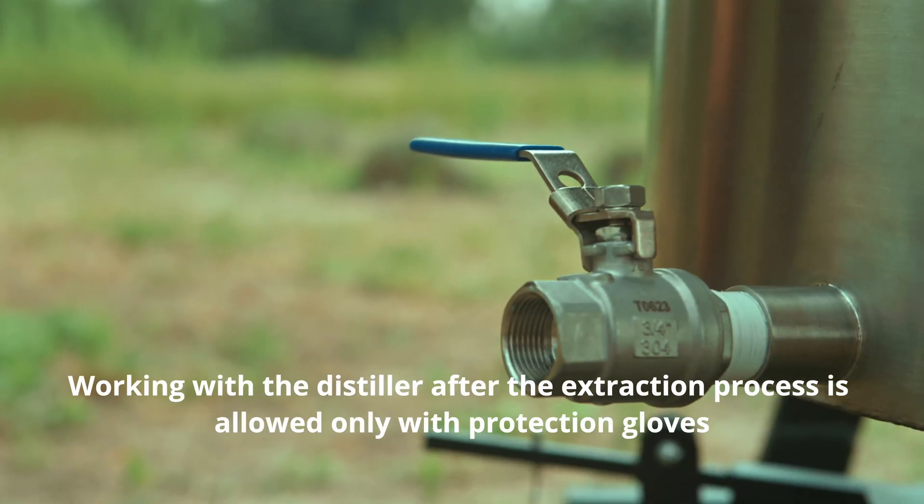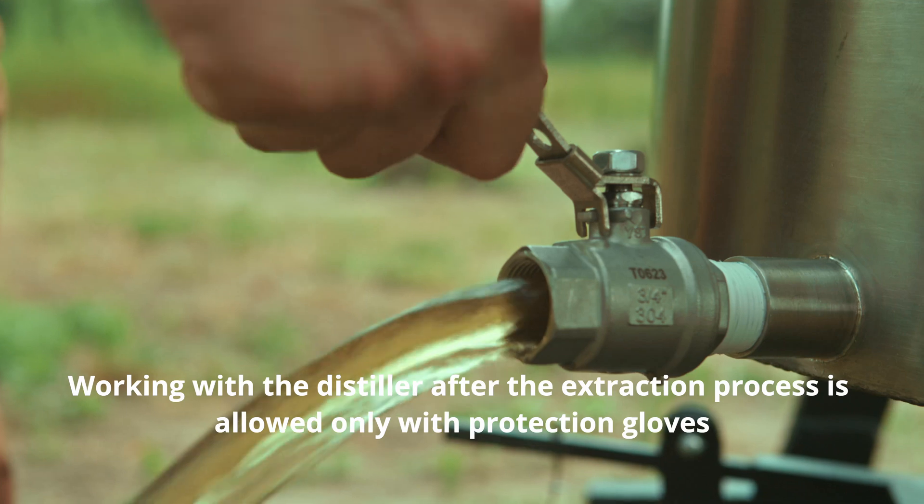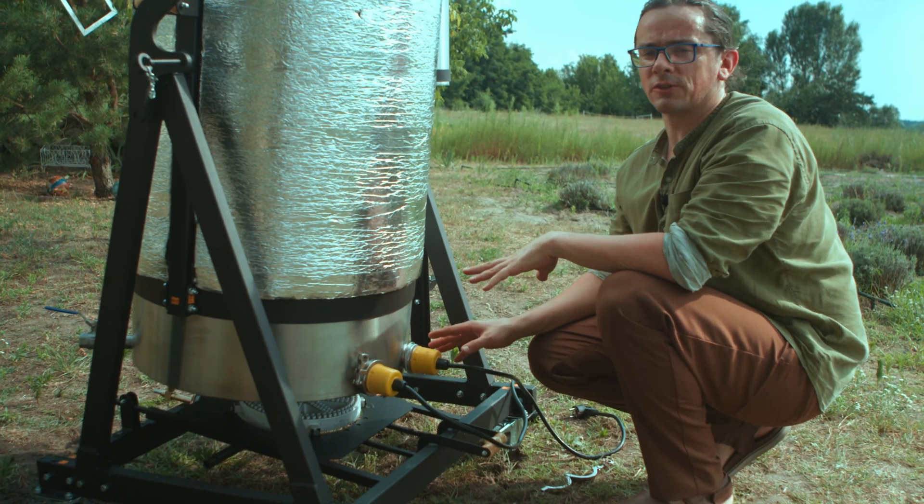Before you remove the raw material from the boiler, please ensure that the water is removed as well. Heater elements should also be removed.